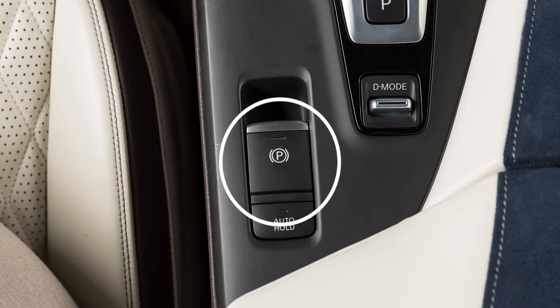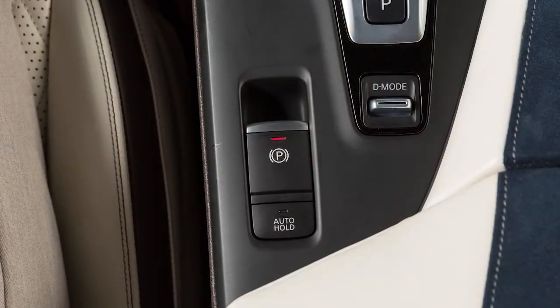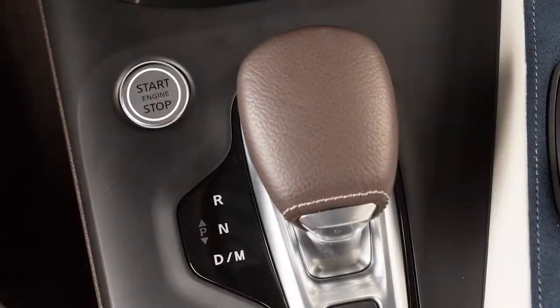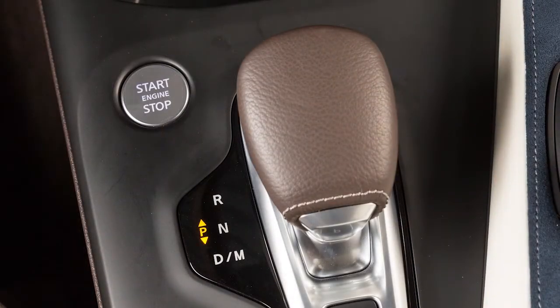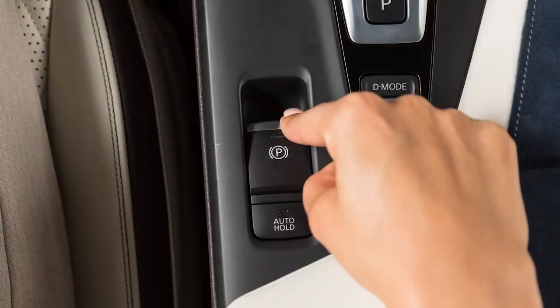This is the electronic parking brake switch. Pull up on this switch to apply the parking brake. The electric parking brake can be applied even with the ignition off. To release, place the ignition in the on position. Then, with your foot on the brake pedal, push down on the electronic parking brake switch.